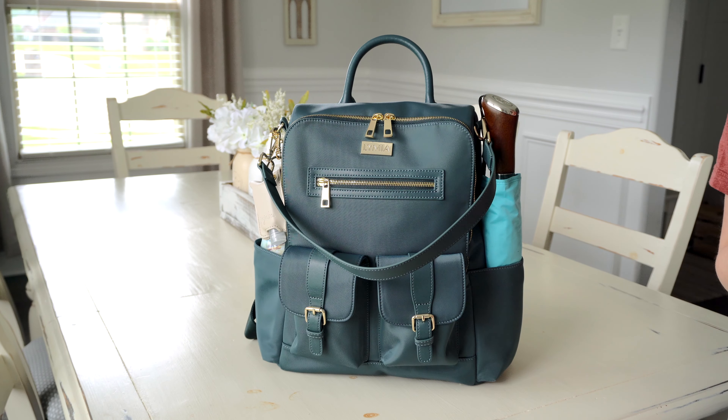On the other side of the bag, I have my Swell bottle — a 9-ounce Swell bottle. I also want to mention I have this bag packed up for me and my three boys; we're home together for the summer. I have a 10-year-old, a 7-year-old, and a now 4-year-old who is potty trained. This size bag is actually working out really great for those three ages.